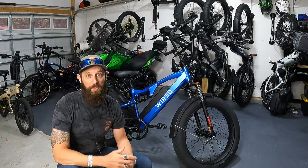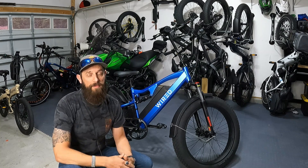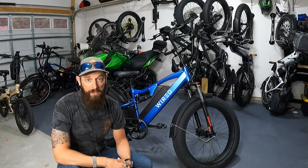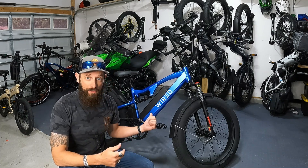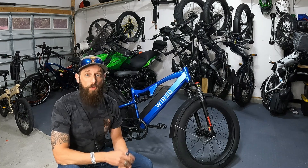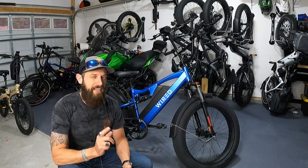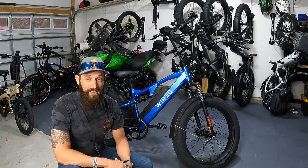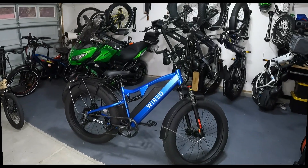What's going on everyone — I've gotten several requests for this video so I'm going to do it for you today. I'm going to show you every program setting on the Wired Freedom e-bike, which uses the LCD 8H display. Let's take a look at all the settings, show you how to program them and what they mean.